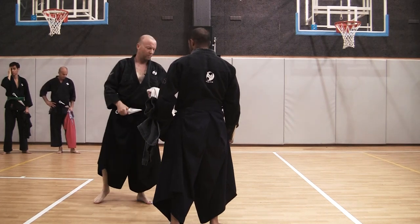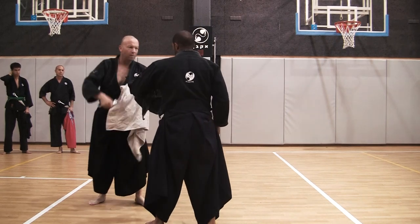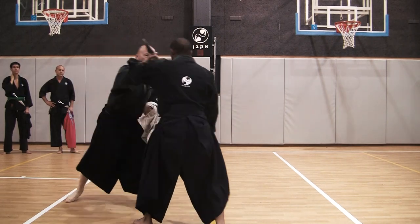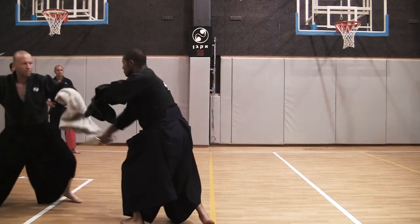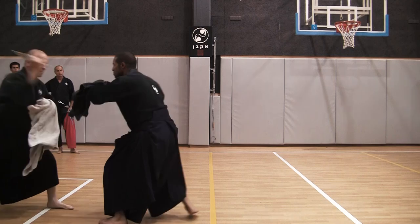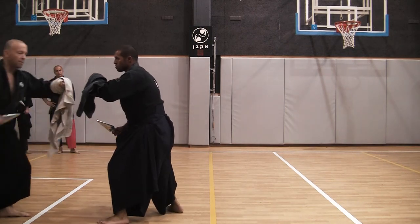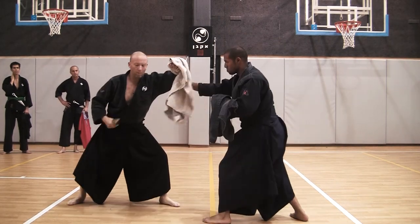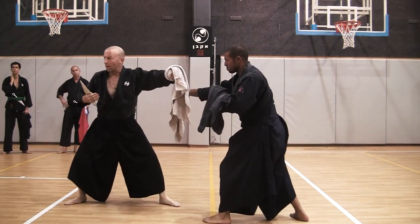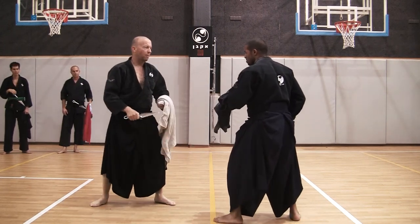So you hold it like this. You cut me, and I defend, and I cut you. Extending this forward, doing Tai Sabaki backward, and answering. Just the basics to get to know the weapon.